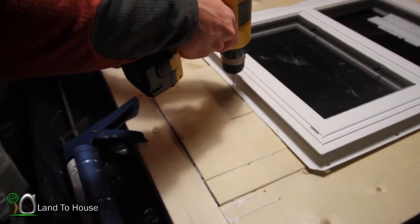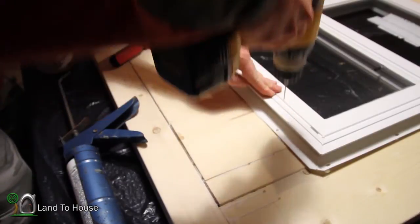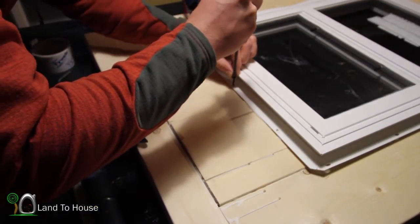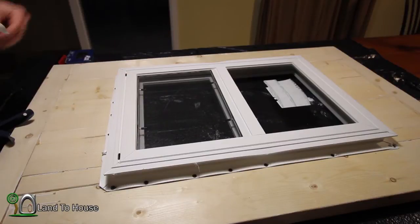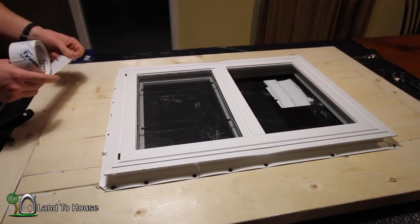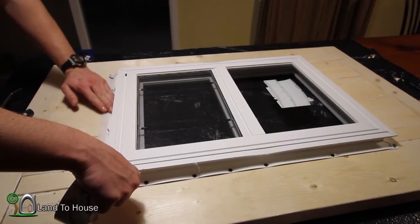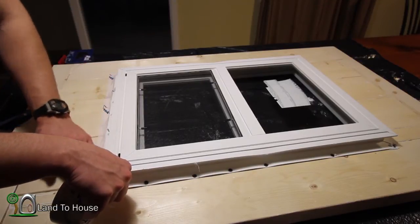I'm using my drill to put some pilot holes into the wood so I can take some screws and get this thing attached to the frame. Got all the screws in. Now I'm going to use some Tyvek tape as flashing, starting at the bottom. Eventually all this will be covered anyway, so I won't be too concerned about it. I'm also going to be putting some trim around this to make it look prettier, so this is just kind of an extra waterproofing.